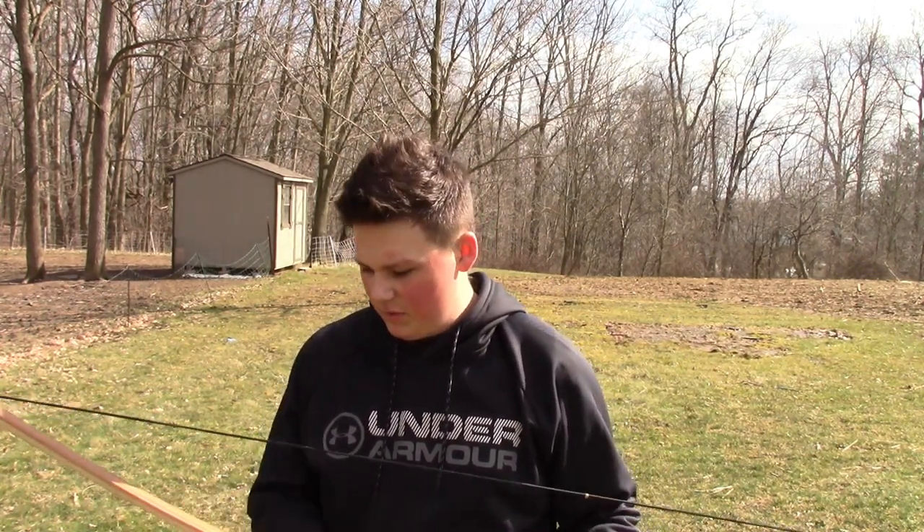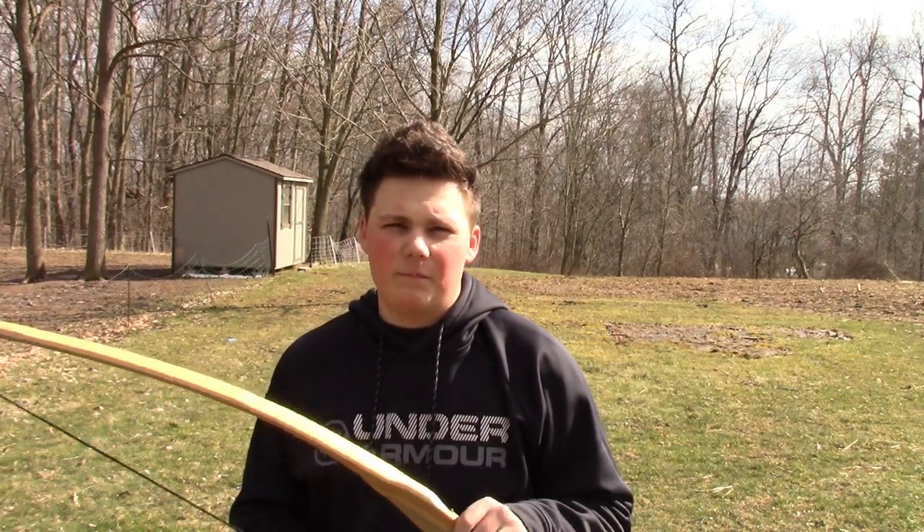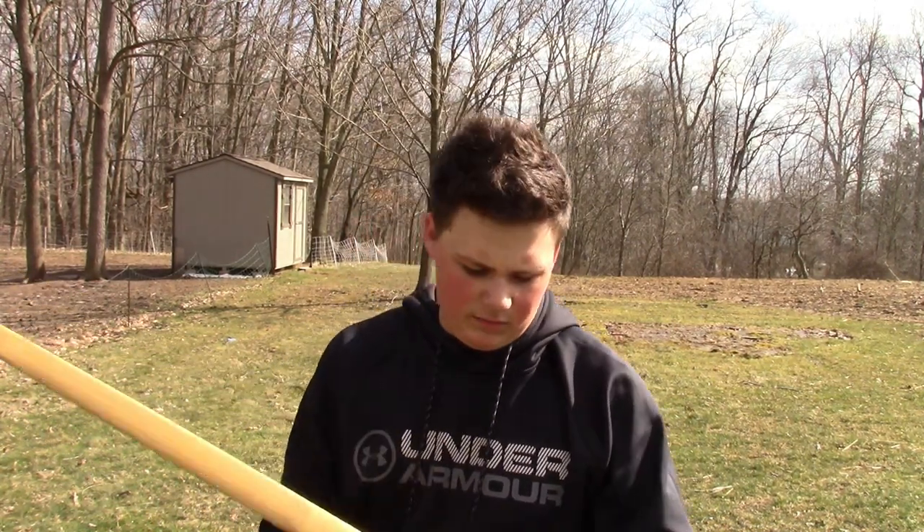All right guys, I'm here with my completely finished bow now. If you don't know what's going on, I started a series of making my own longbow. I made it out of bamboo, hickory, and I used black and white ebony for my handle.